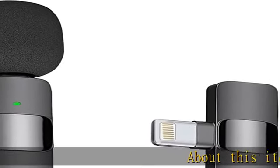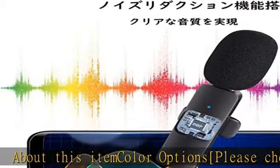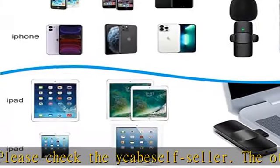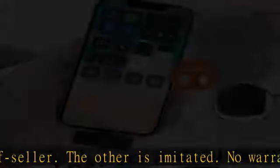About this item: for color options, please check the official seller — other listings are imitated and have no warranty. Please be careful. No app required — plug and play. Our wireless microphone is free from the inconvenience of wired microphones.